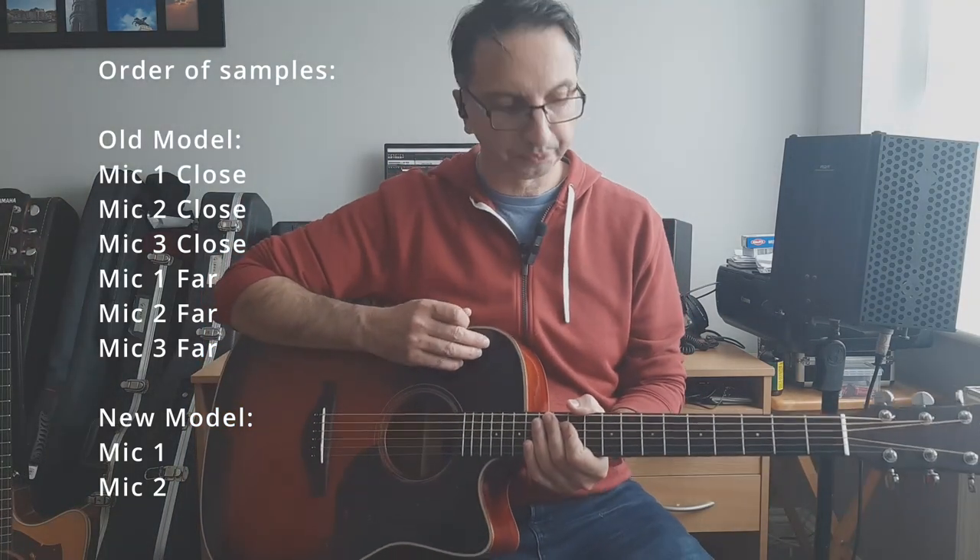Now this is the new version and this is just the direct sound.